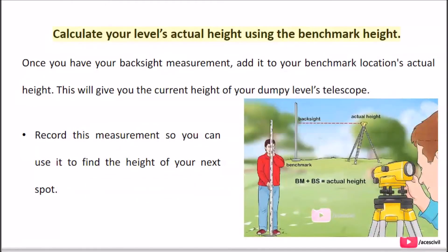Calculate your level's actual height using the benchmark height. Once you have your back sight measurement, add it to your benchmark location's actual height. This will give you the current height of your dumpy level's telescope. Record this measurement so you can use it to find the height of your next spot.